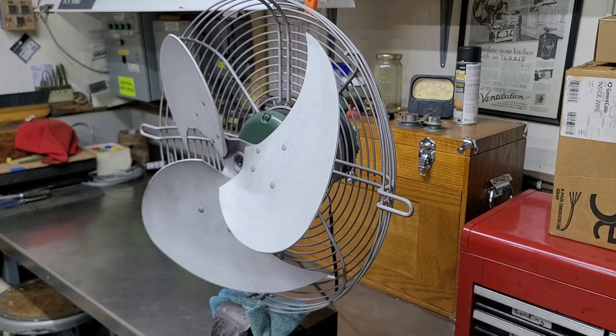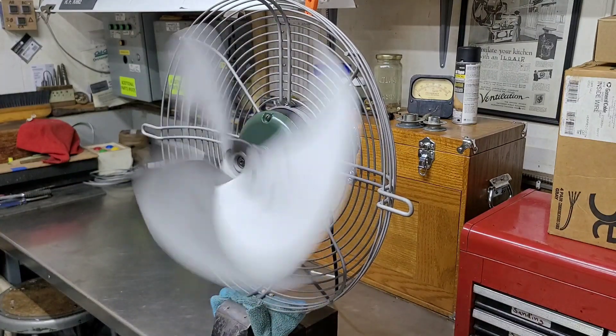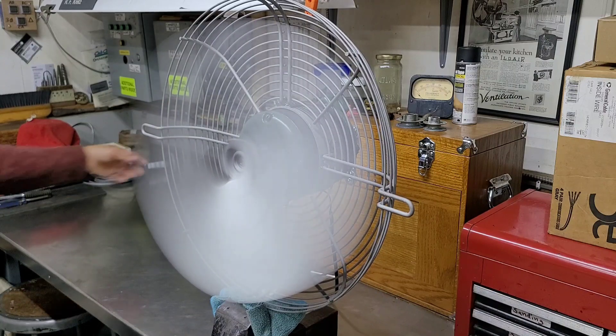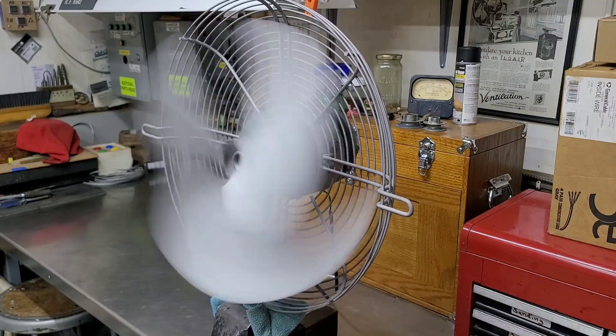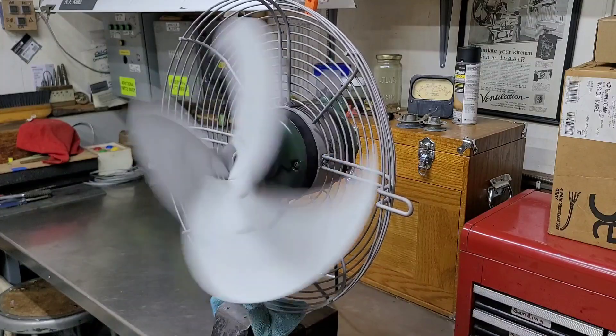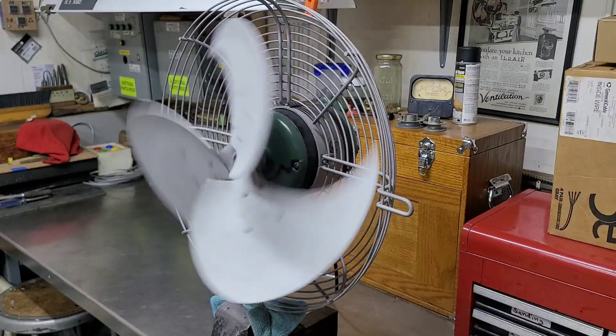I'm going to fire this thing up so you can hear it — it does run really smooth. The blade is slightly out of balance and probably needs to be tweaked a little bit, but the motor has a really nice startup harmonic to it. I don't know if you'll be able to pick it up on camera, but we'll give it a shot. The Model 163 panel mount with a fresh rewind. That's 1140 RPM. It has a pretty nice spin-down time now — it'll go for a little while.